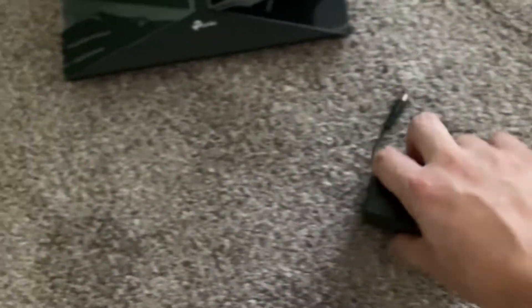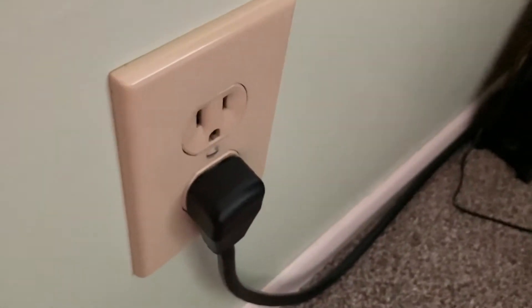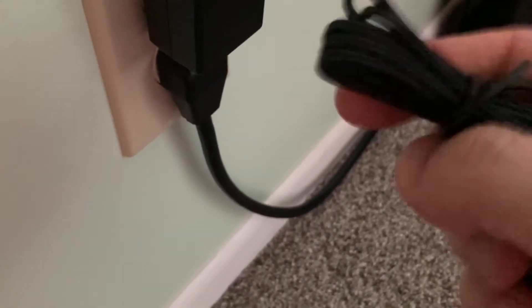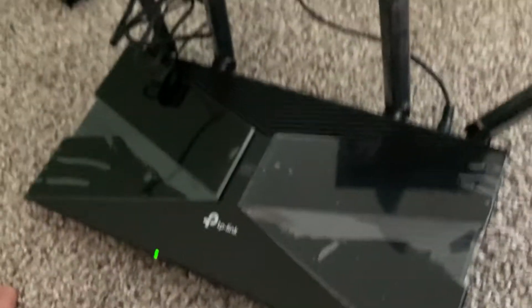Remove the plastic protector and plug the power adapter in next to the power button. Let's make some space here. Always test your equipment first. Plug the power adapter into the power port and turn it on. We've got lights — it's getting power.